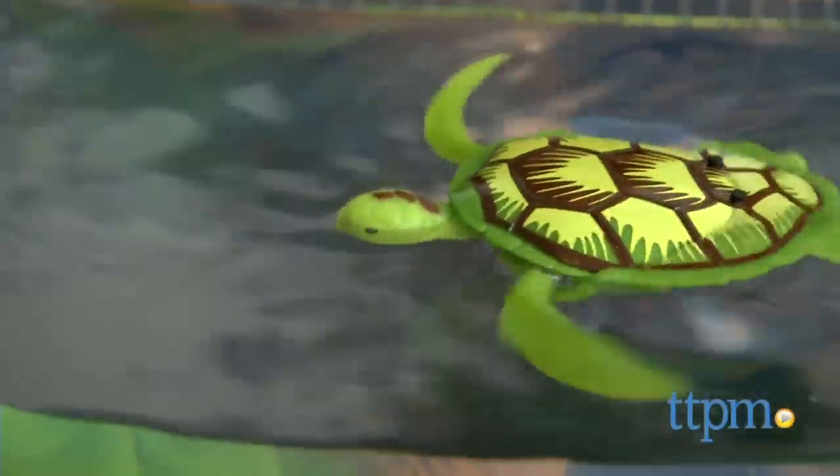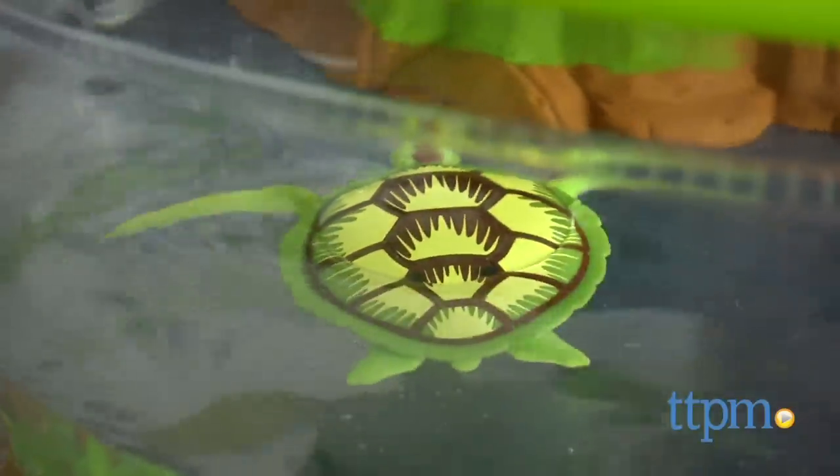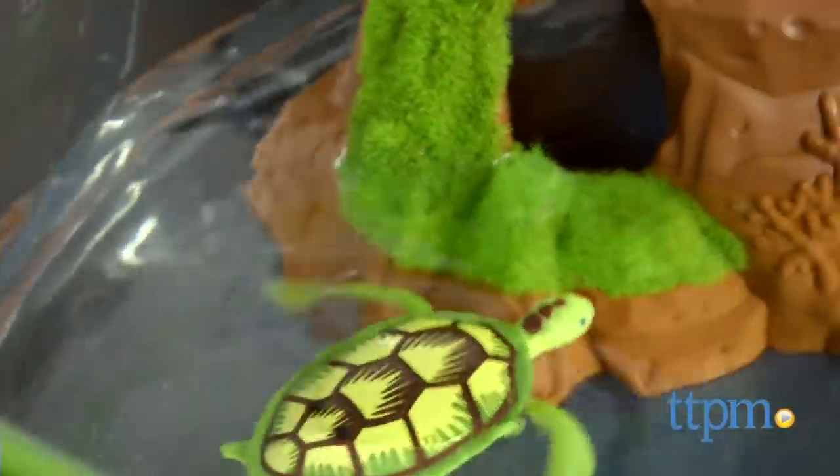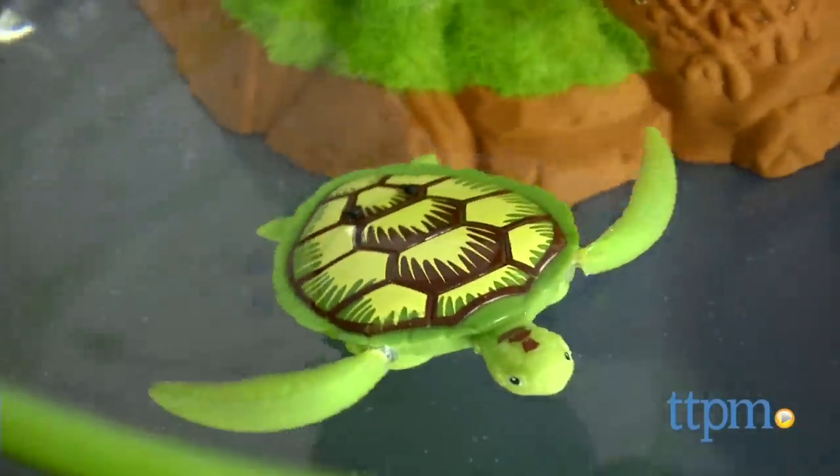Kids will like watching robo-turtle swim around just like a real sea turtle. We also like that robo-turtle has movement outside of the water. However, much of the play with this set is just watching the turtle swim or crawl, which may lose some of its excitement after a while.